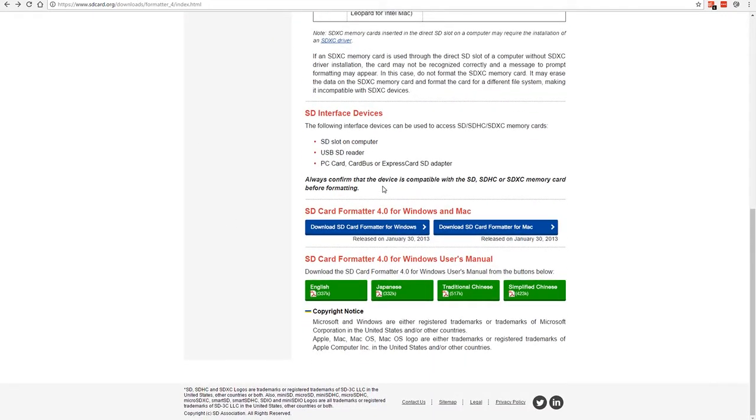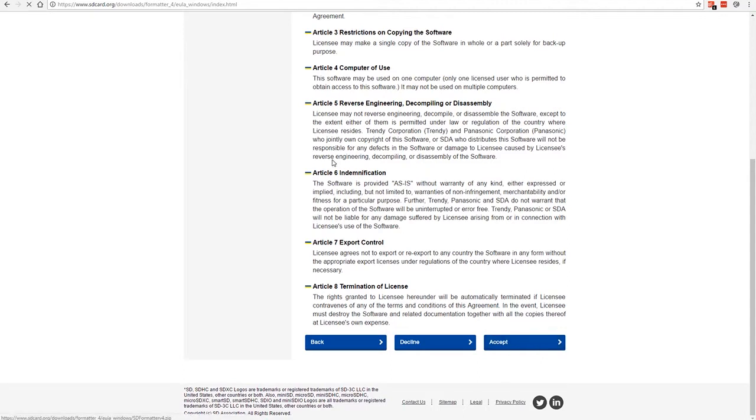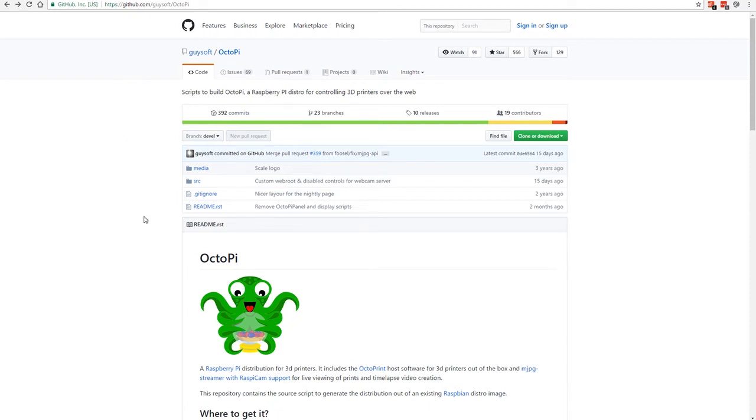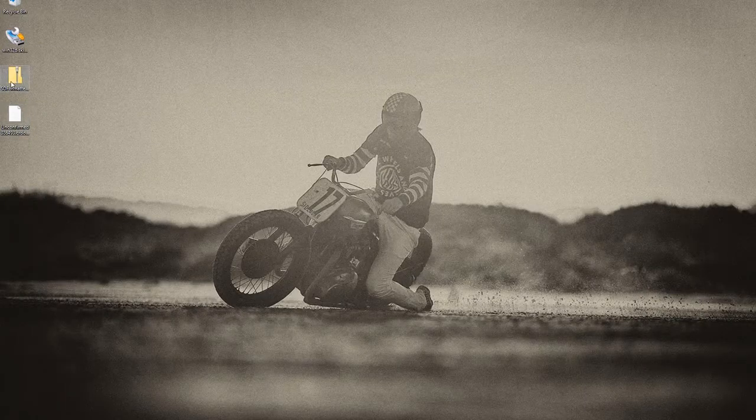We'll download the SD Card Formatter for Windows — there's also a Mac version — and accept the agreement. The other thing we need is OctoPi itself. The link will be in the post; it's on GitHub. You don't need to do anything fancy — just scroll down and click the big green button that says 'Download OctoPi' and the latest version will download.